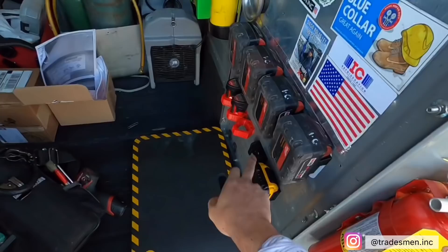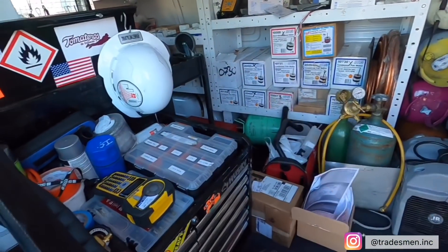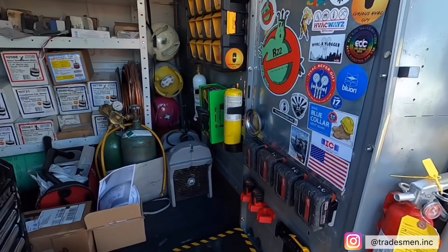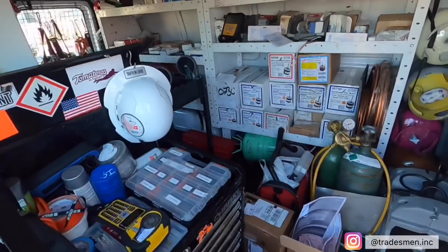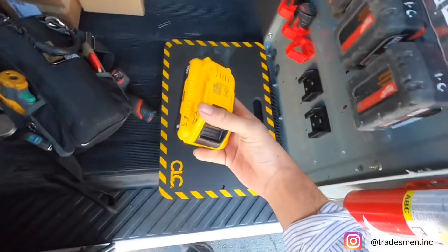Also guys, I lost my damn DeWalt flashlight. I looked everywhere in here already — it's not here. I don't know if I left it at a roof. The only thing I've got left is the spare battery.